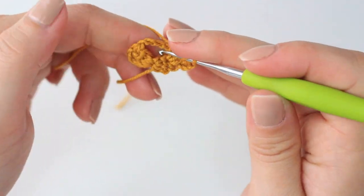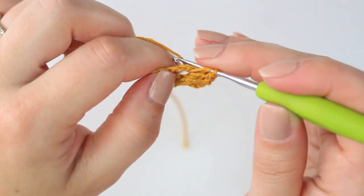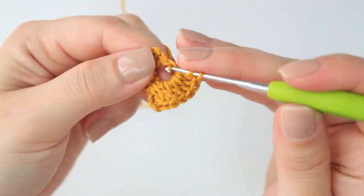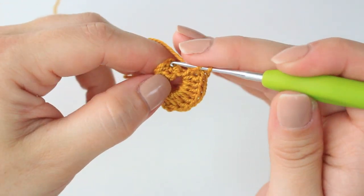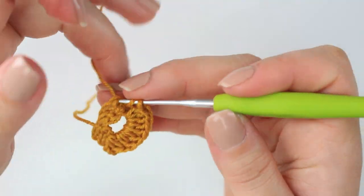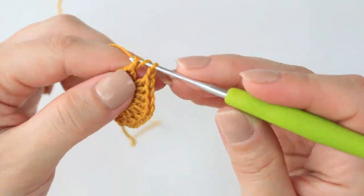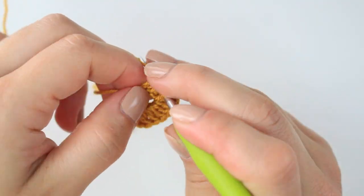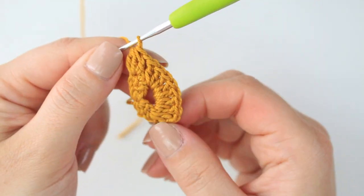Chain one. Into the chain five space, we are going to be doing seven double crochets: one, two, three, four, five, six, and seven. Now at the end, chain one, and then find any stitch right at the end — it can be the chain for this one. Into the last stitch, you are going to be making a cluster with three double crochets together, exactly as we did in the first row with the second cluster. Once you have the full loops, yarn over and pull through all the loops. Now you have the second row.